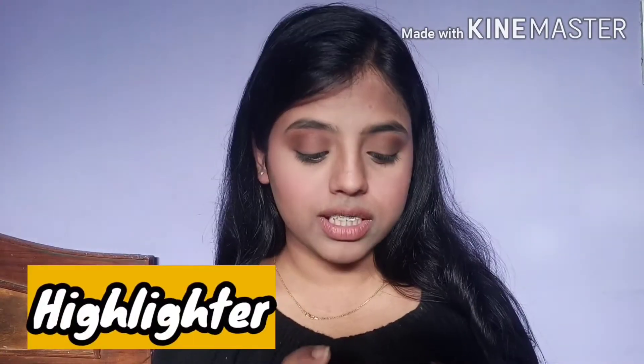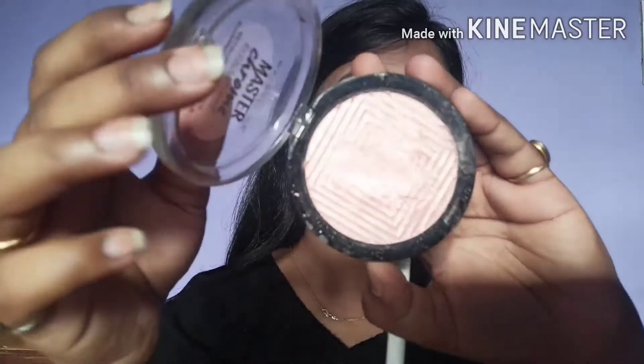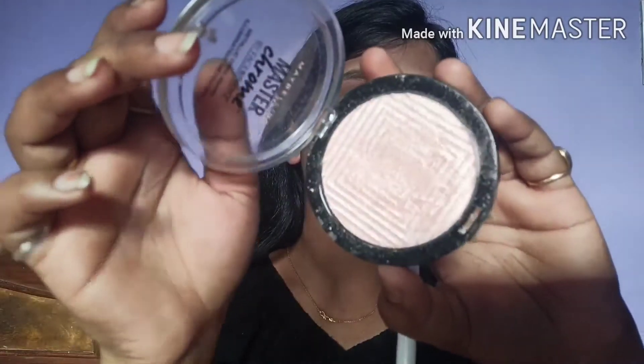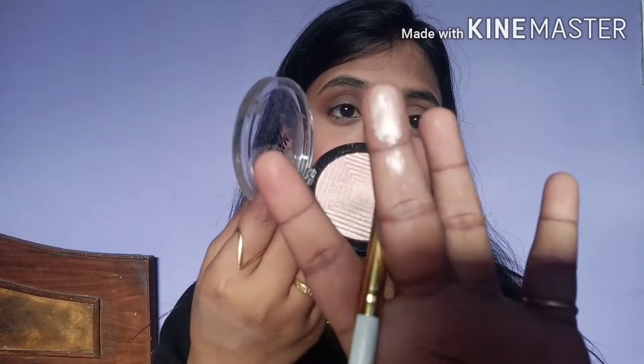Blush is done and now we're moving to my next favorite part — highlighter! I'm using the Maybelline Master Chrome in shade 5, which is Molten Rose Gold. It is such a pretty, highly pigmented highlighter — one stroke and you can see it! I'm just gonna apply it with my finger. Apply highlighter on the highest points of your face: the nose, the apple of the cheeks, below the brows, the cupid's bow, the chin, the forehead — wherever you want.